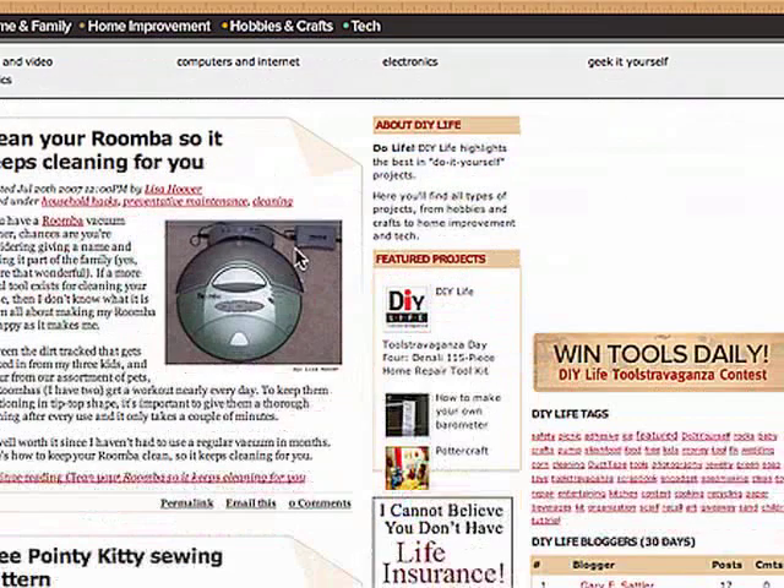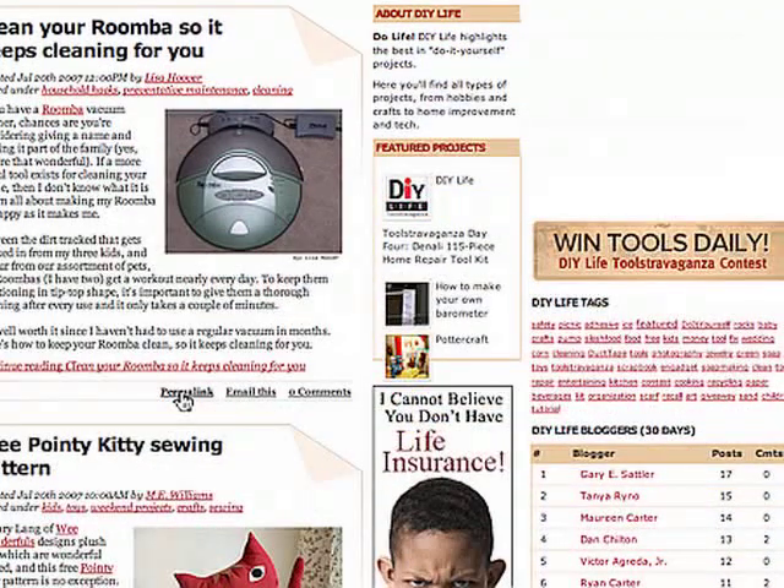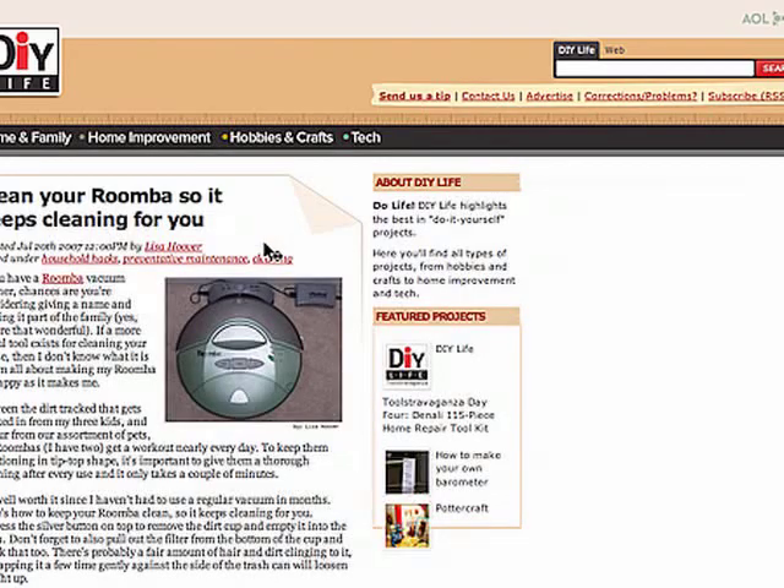If you scroll down just a little bit, you can see our mission statement. We have featured projects, and these will change every day. We also have our posts. You can always click to continue reading. The permalink is the actual link for that particular blog post — so if you wanted to right-click on it, you can copy that link and send it to a friend, or you can use our email this button to actually send it to someone. You can click on comments and it will take you to the actual blog post page itself, which is also the permalink.